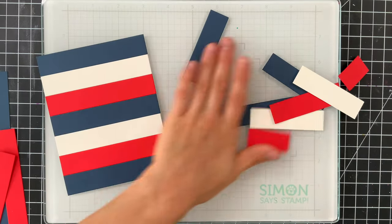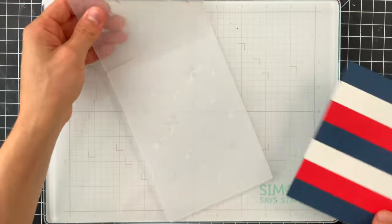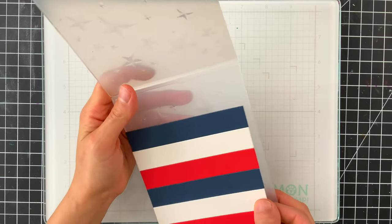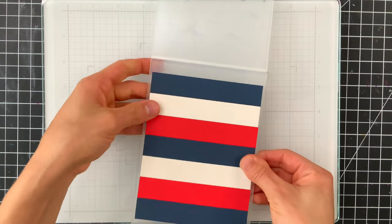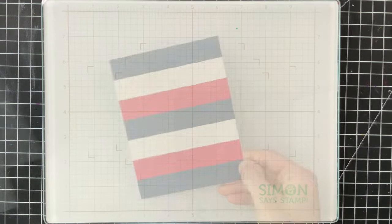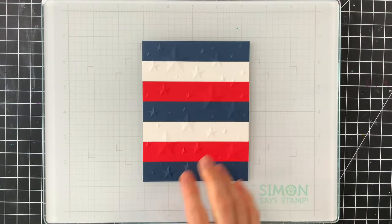The Dimensional Stars embossing folder is a 3D embossing folder, which is different than a 2D because it has different levels of dimension, and that's what makes these so cool. I want to make sure that the embossed areas are on the striped side of the paper — I want it to be embossed, not debossed. You can see we have these Dimensional Stars on the background now and it looks really cool.